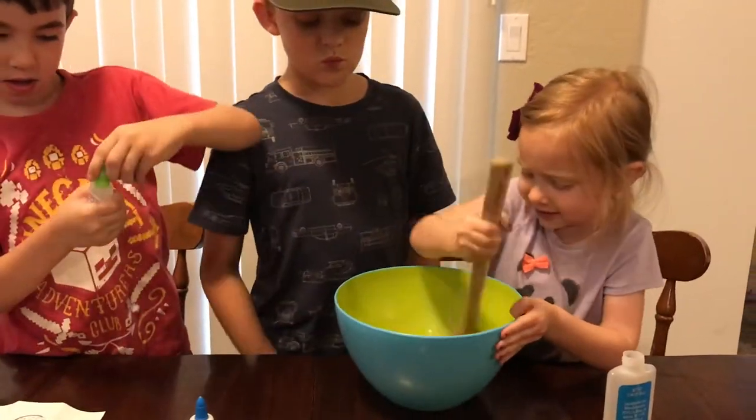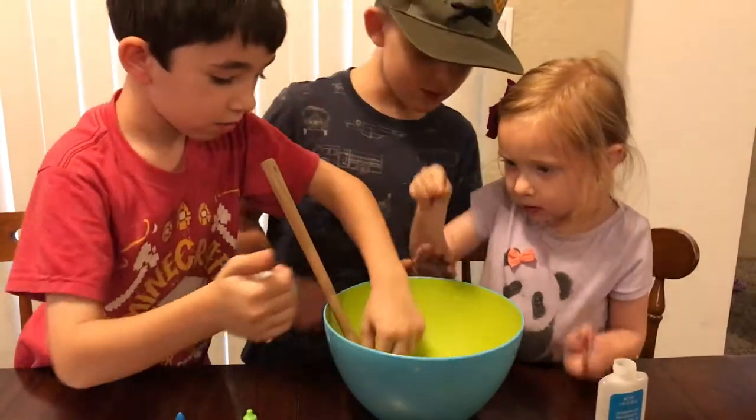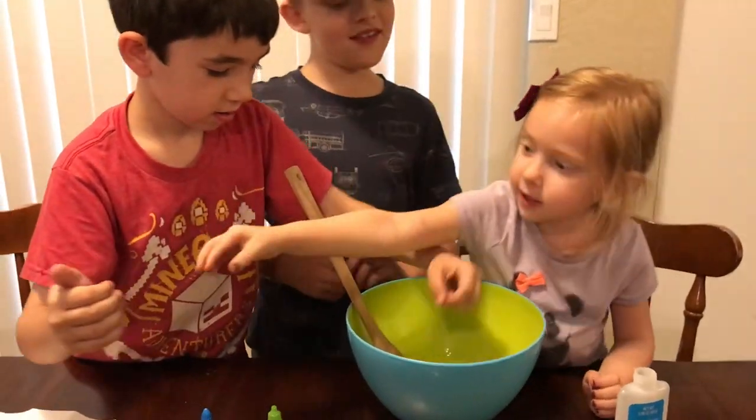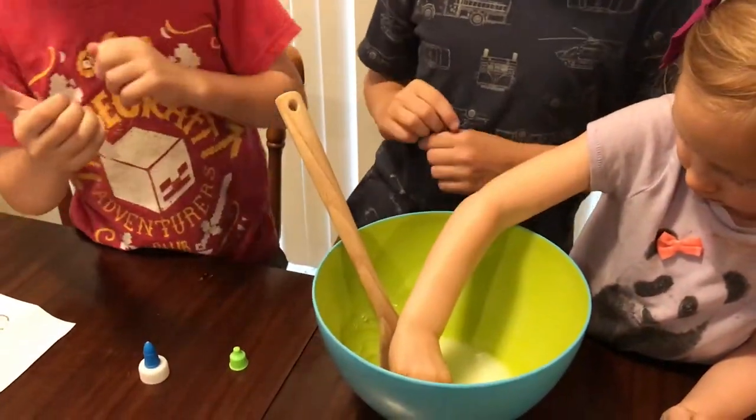Good. So then stir it up really good. Now someone needs to put in — okay that looks good. Now, when we say mix the ingredients, don't mix the bottle with it.